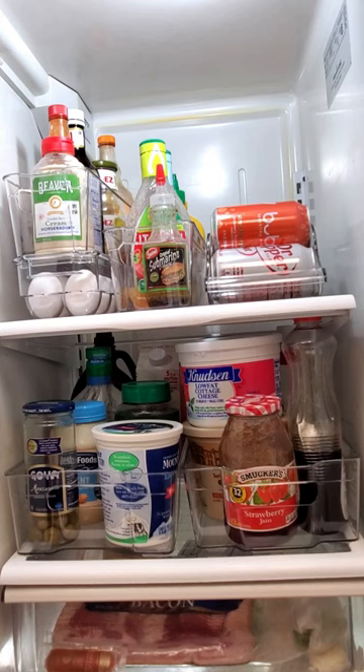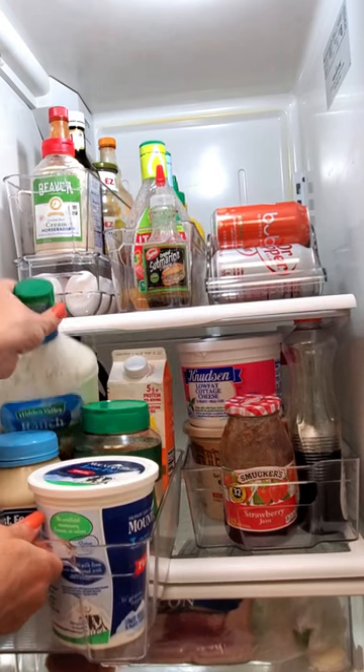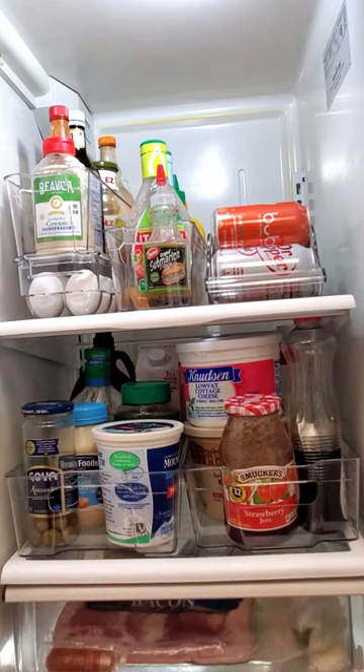These fridge bins are awesome. I love that all I have to do is pull something out just to grab what's in the back. So simple to use, and it makes everything so nice and clean and stylish too.